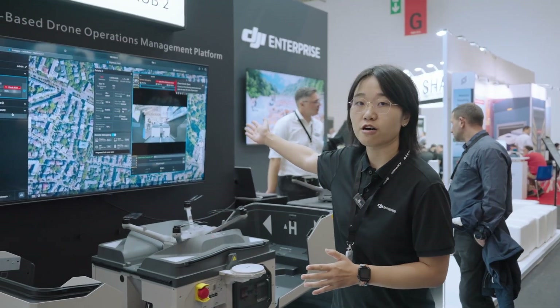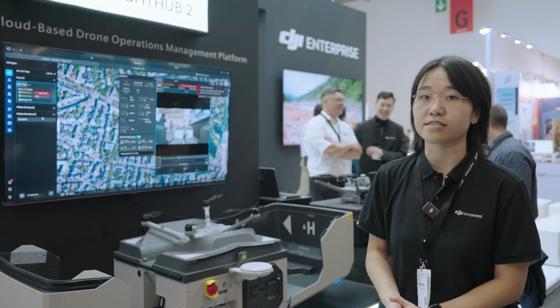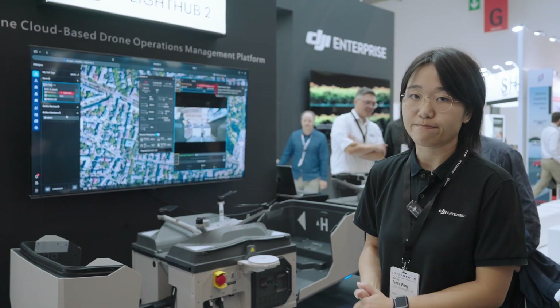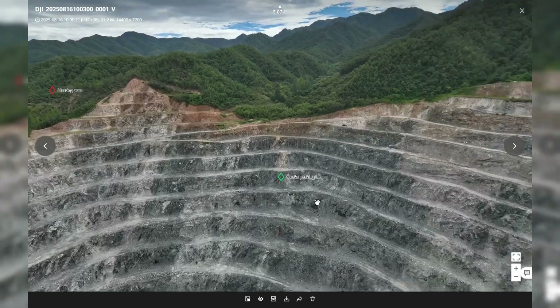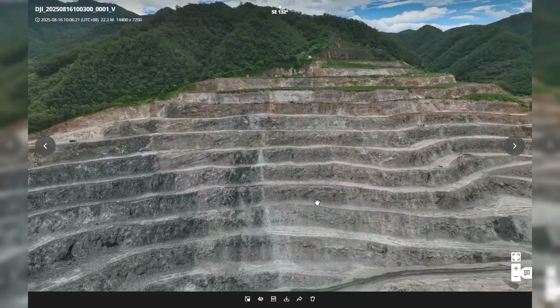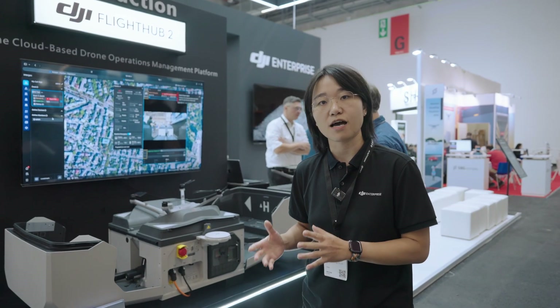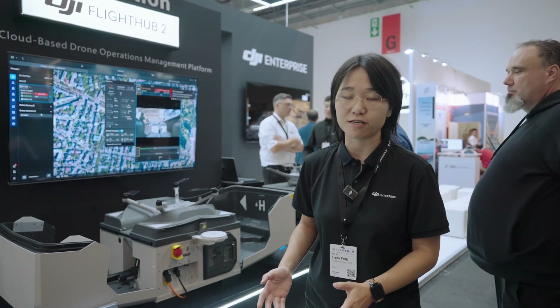On FlightHub 2, you can view live video streaming, monitor flight progress, plan flight paths and routes, and view media files. What's even better is that you can also do measurements directly on FlightHub 2 — that's our latest functionality.